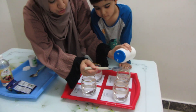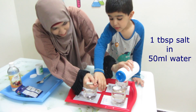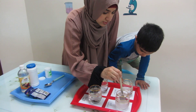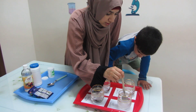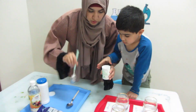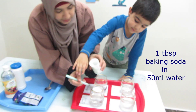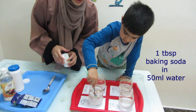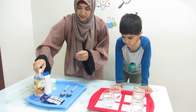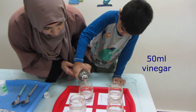Let's put one tablespoon of salt in 50ml of water. Can you mix it slowly? Now this is baking soda — let's put one tablespoon in. You're gonna mix it. Is it transparent or a little bit white? It's a little bit white. Let's pour some vinegar in this one, just about 50ml.